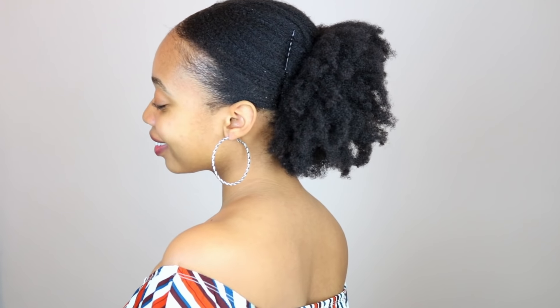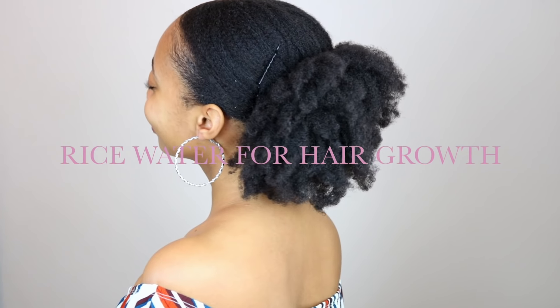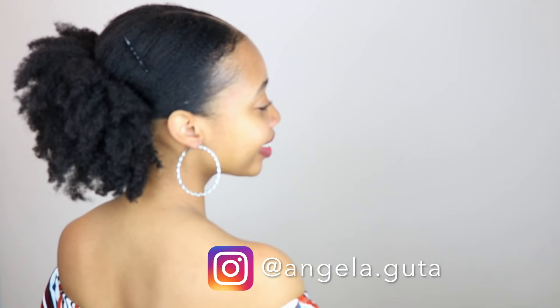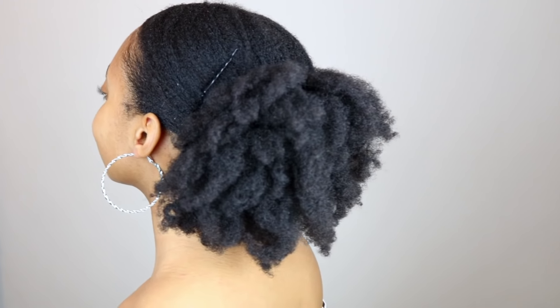Hey guys, it's Angela and welcome back to my channel. Today I'm going to be showing you how to prepare and apply rice water for hair growth. If you haven't already, follow me on my Instagram — it's Angela.Vuta. Let's get started.